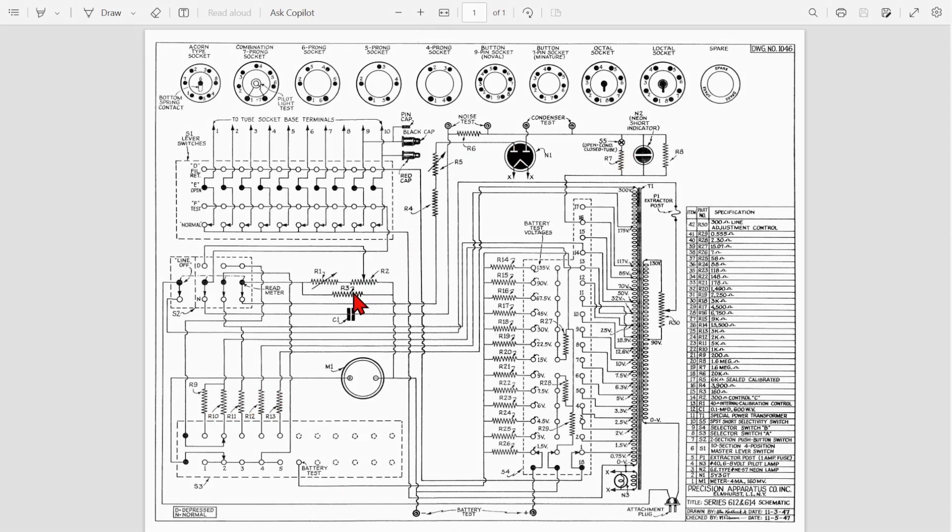R9 through R13, R4, R6, R7, and R8 — all of those I'm going to check to make sure they're okay. Of course we're going to clean up all the contacts and lube the switches. The parts list is pretty straightforward — R12 is listed as 2K. The diagram has one tube, a 5Y3 rectifier, and there's also a neon light here. We'll have a look at the 5Y3 to see how it's doing.